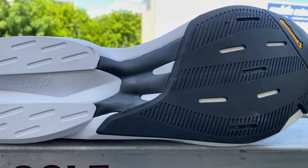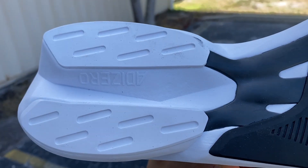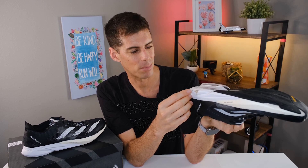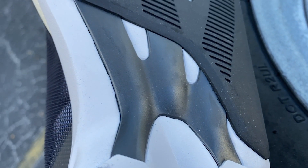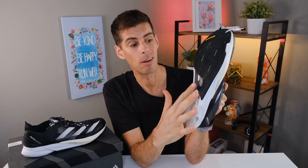Come down to the outsole and there are a couple of things to point out. We've got fantastic rubber coverage — a lot of Continental rubber up on the forefoot — and then on the heel, two pieces of rubber right on the outside where I'll get the most wear on the lateral heel edge. But it's standing up pretty well. We can't talk about the bottom without pointing out the Energy Torsion Rod 2.0. What they've done with the 2.0 is add an additional fork — so now we've got three prongs: one running up the medial side, the lateral side, and one through the middle.